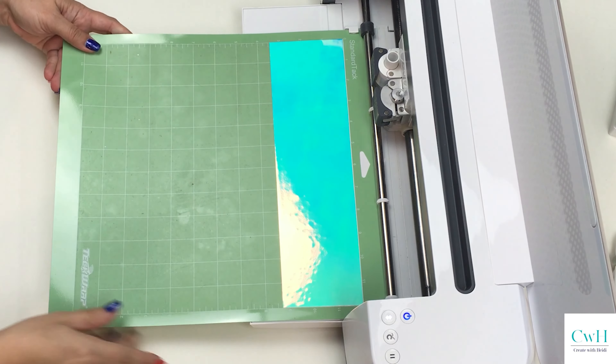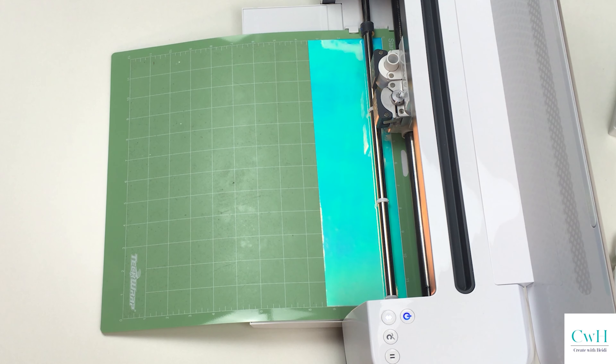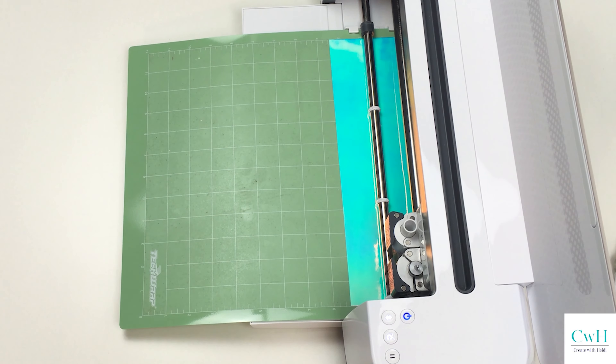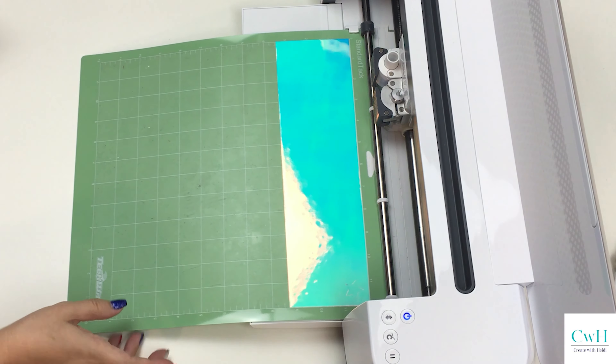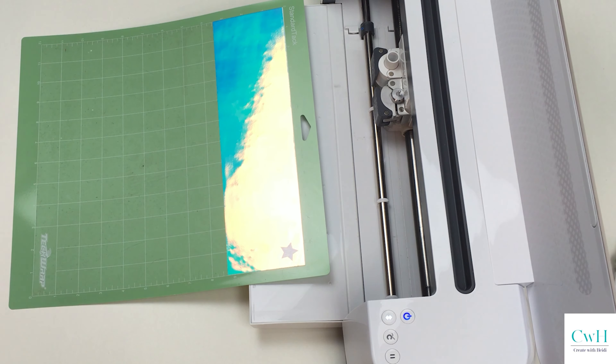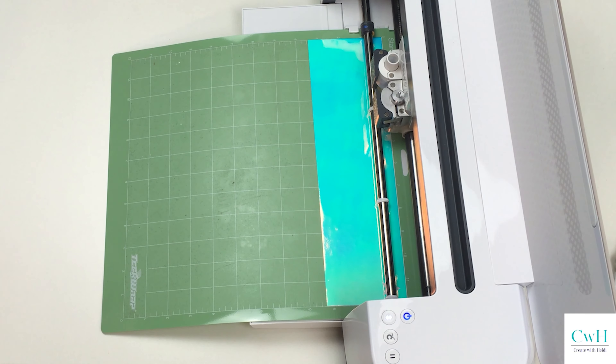The first thing I did, because I have never used this material before, I did a test cut of a little star over in the corner. I just wanted to make sure I had my cut setting where I needed it to be, and as you can see here that star came off perfectly, so now I'm ready to actually cut out what I need for my project.